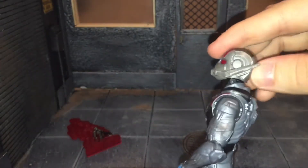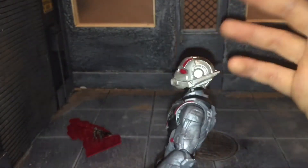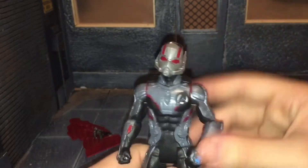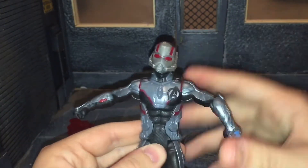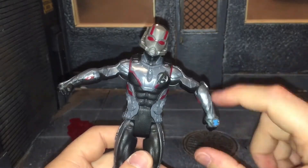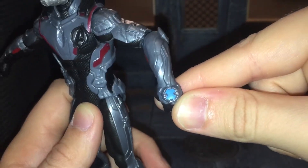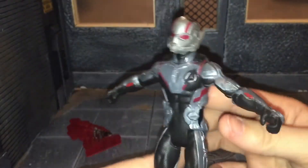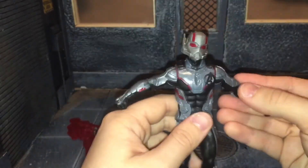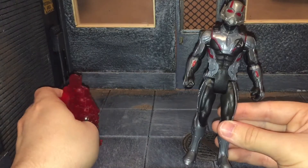Now let's go over his articulation. He has a ball jointed head that can look up just a little bit — can't look down, but it can move side to side. He has ball jointed shoulders that can move out that far. He has single jointed elbows that just swivel side to side, and as you can see this one is just very loose — it kind of just wants to flop everywhere. And there's the time travel device right there. No torso articulation. He does have swivel hips that can barely kick forward and barely kick back. That is all for his articulation. This is a basic figure, so you're not going to get all the articulation of a Marvel Legends figure.